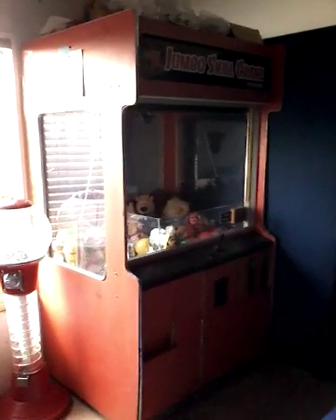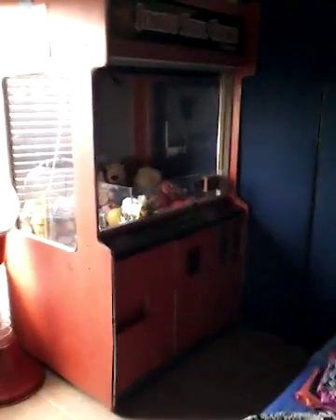Hi, welcome back. This is my Jimbo Skill Crane by Greyhawk, and I don't know how to fix it. If somebody could help me, please help me — that would be awesome.